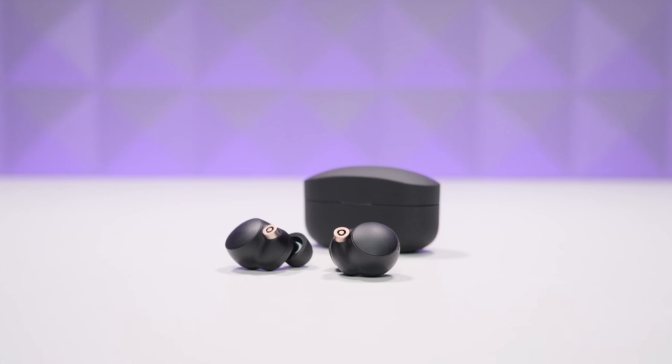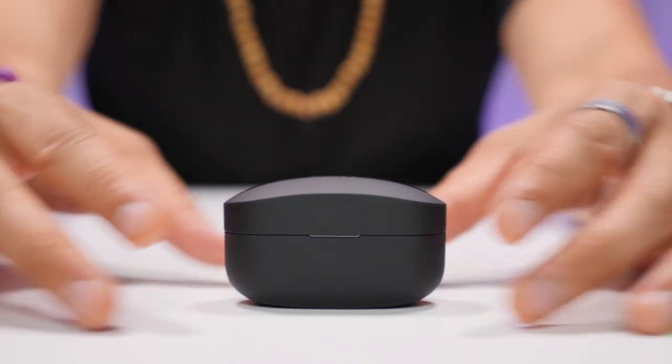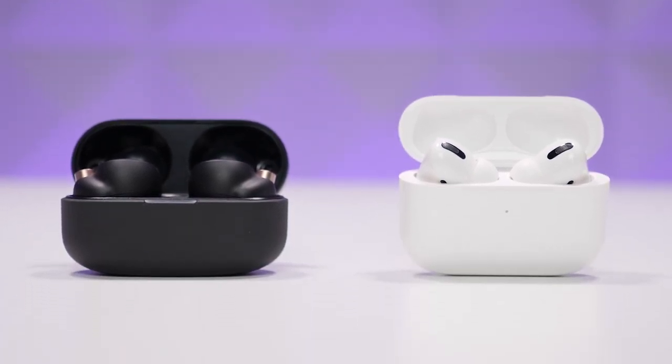After considering everything, the one word that will most influence your decision is ecosystem. The XM4s are the wireless earbuds to get for best-in-class sound quality, best-in-class noise cancelling, and best-in-class battery life — truly elevating what's possible. The only reasons to choose AirPods Pro over these are Dolby Atmos compatibility, ecosystem benefits, and potentially the lower price point. But the Sony XM4s have significantly raised the bar and set a new standard for the best wireless earbuds available today.